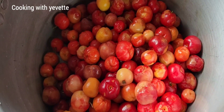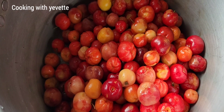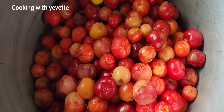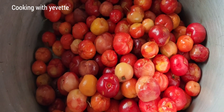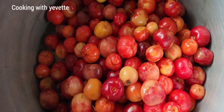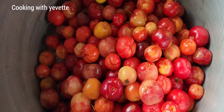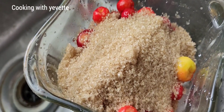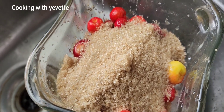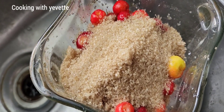Hi guys, welcome to my channel. Today I'm gonna be making some nice fresh cherry juice. In this pot I have four bowls of cherries which I'm gonna mix with some sugar and then blend. It's already washed. I have some sugar in the blender along with cherries. Vitamin C, natural.